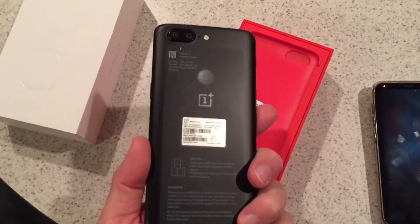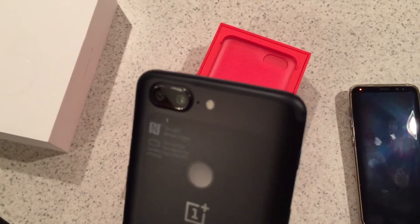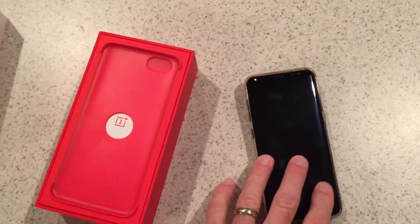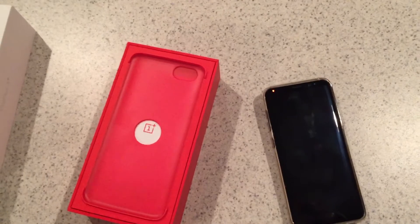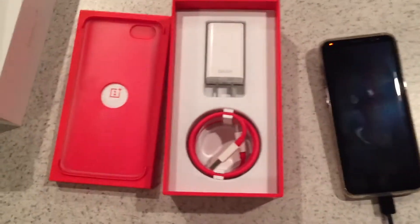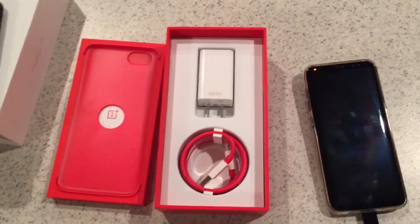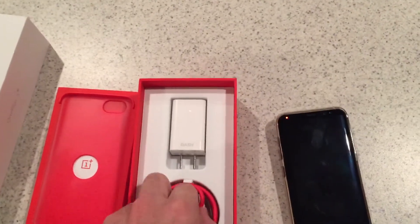Just like the 3T, it's freaking gorgeous. This one has dual cameras on the back, so hopefully it has a good camera, which is what keeps drawing me back to the Samsungs — the cameras are just about unrivaled. Like the 3T, it doesn't come with headphones, which really bothers me, but it's also not a $750 to $800 phone, so it is what it is.